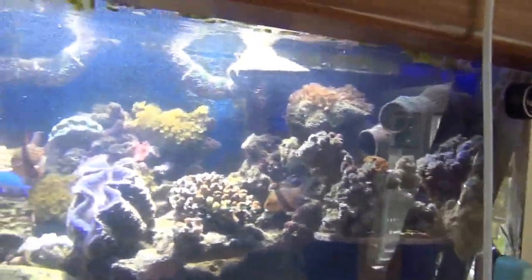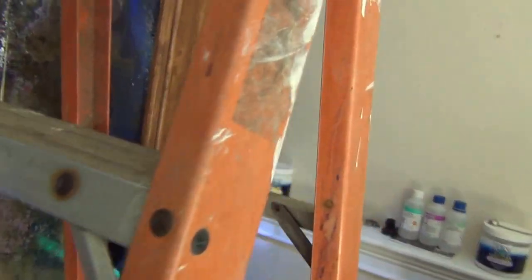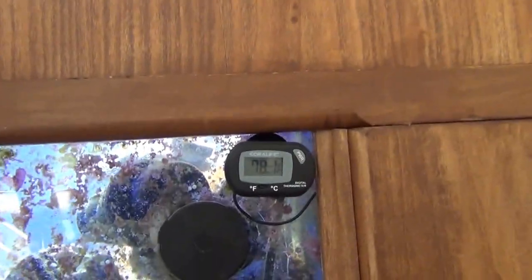There may be one or two times during the day when all of them are running together, but usually they're cycling at different times. You can see my temperature is at 77.9°F right now, which is pretty much ideal.